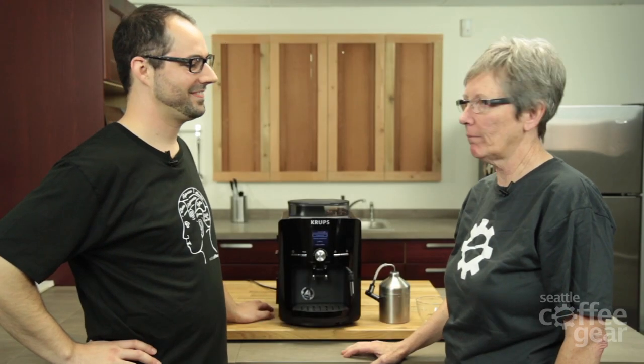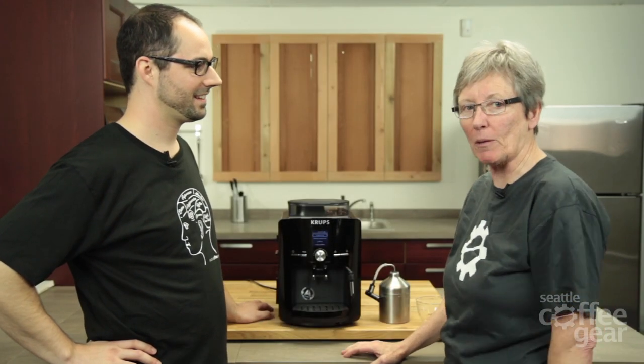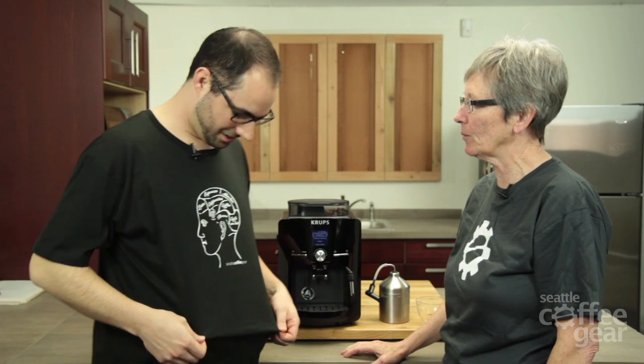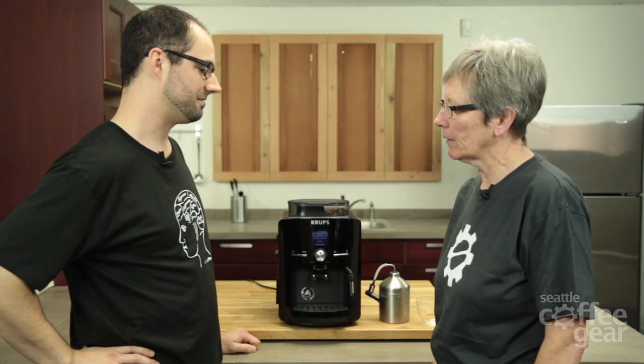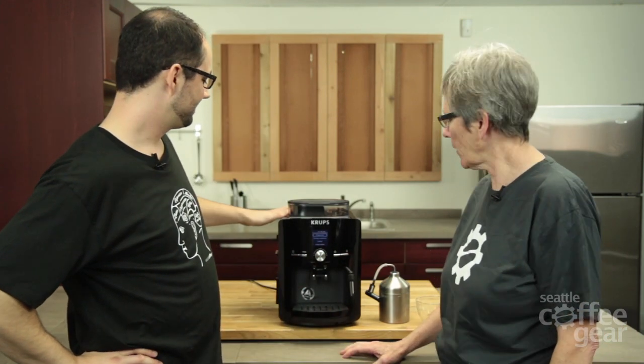Brendan. Gail. What's up? Not a lot, what's up with you? Same old, same old. Hanging around the SCG doing my thing. Our SCG shirts — old shirt, new shirt. I love them. Yeah, I like the gear. I love the gear. But I like the black. Anyway, what do we got going on today?